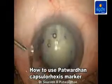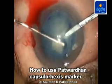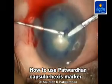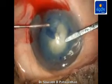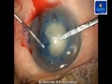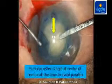Capsulorexis is now performed using either a cystitome or capsulorexis forceps as per the preference of the surgeon. Care is taken to follow the marks on the cornea. During capsulorexis, the Purkinje image is kept at the center as much as possible to avoid the effect of parallax.